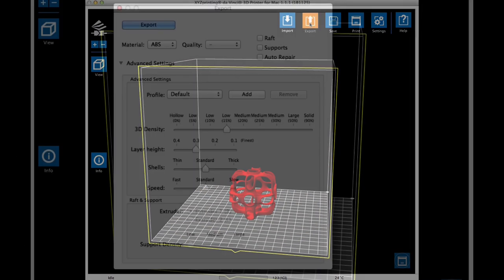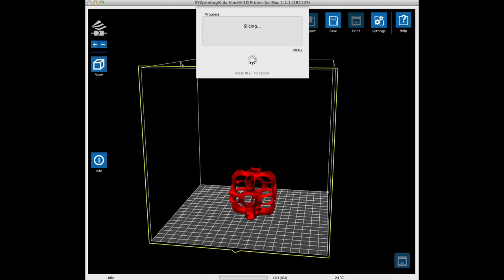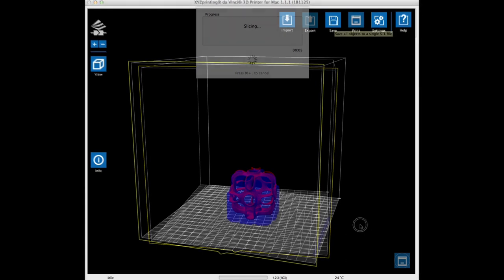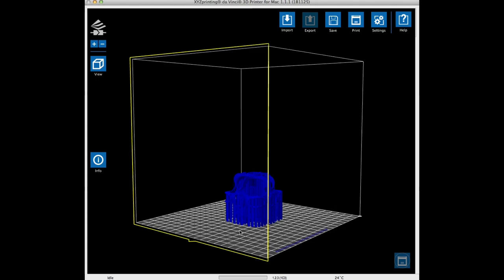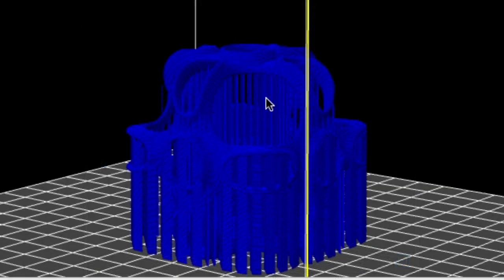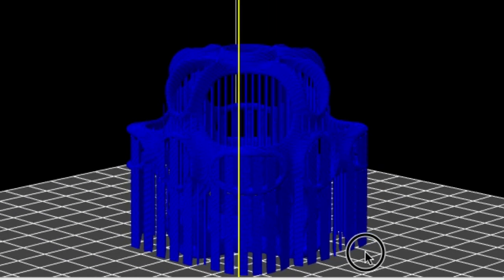So let's do that next. I'll add supports, run it through XYZware again, and send it to the printer. I loaded the fixed file into XYZware, chose the same 15% fill and 0.3 layer height, but this time I clicked on the supports box. The slicing went through and now you can see the supports are in place. If I zoom in, you can see the supports really clearly. The results were good, so I sent it to my printer.